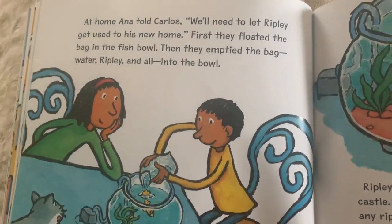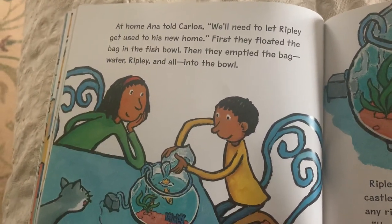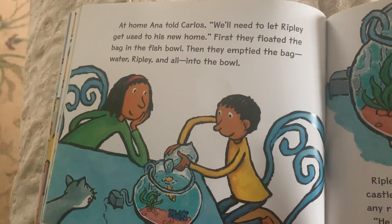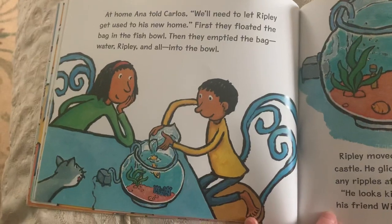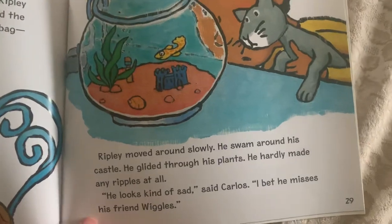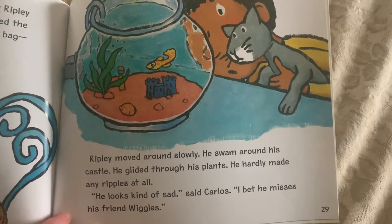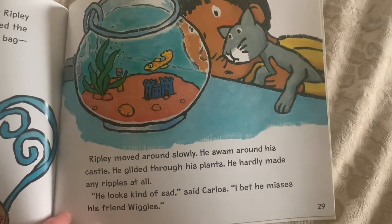At home, Anna told Carlos, we need to let Ripley get used to his new home. First, they floated the bag in the fish bowl. Then they emptied the bag — water, Ripley, and all — into the bowl. Ripley moved around slowly. He swam around his castle. He glided through his plants. He hardly made any ripples at all. He looks kind of sad, said Carlos.